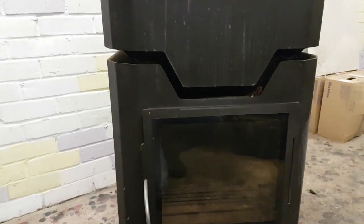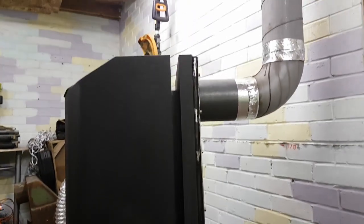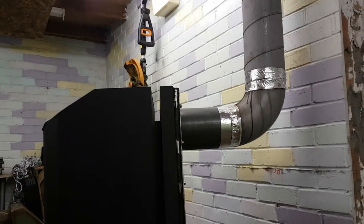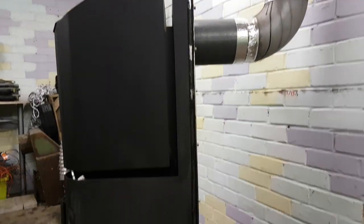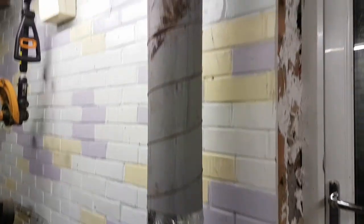Between the combustion chamber and the hopper we've got some air draft gaps to cool the hopper and exchange heat between the back plate. There's also an outlet tunnel — everything is laid on the back side leading to the chimney.